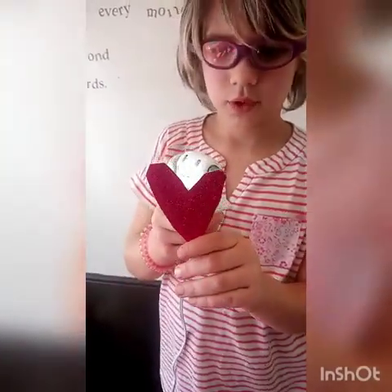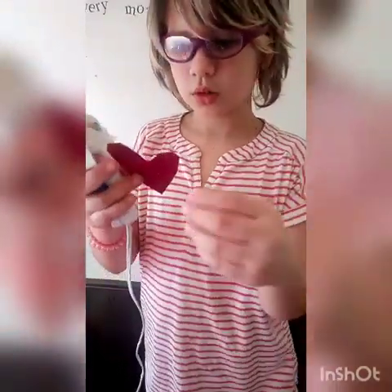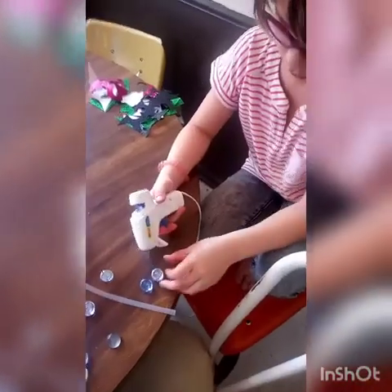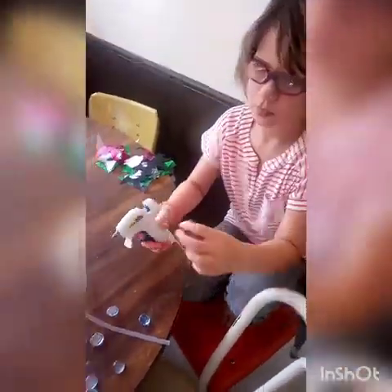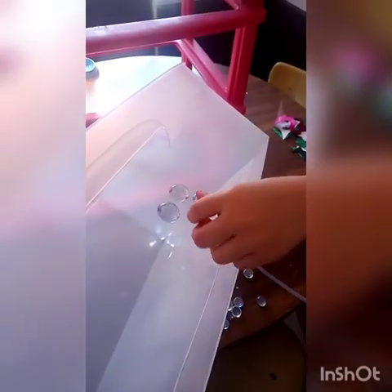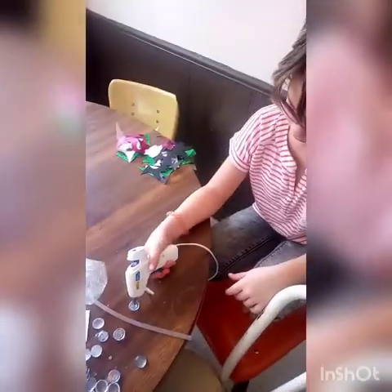Next we're going to be working on Honey's organizer. She cut out all the shapes herself — she sort of just picked at random, whatever inspired her — and then we're placing them on top, also at random. She chose to do four of the dragon scales in the center of each drawer, and she insisted on gluing the items on herself — such a big girl!